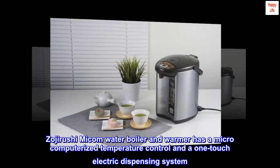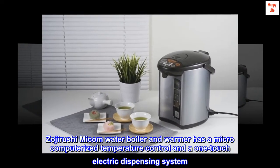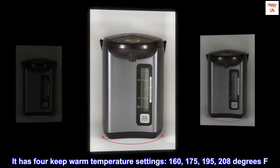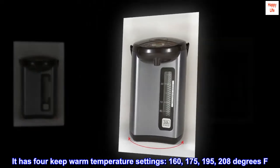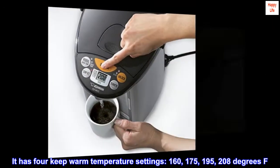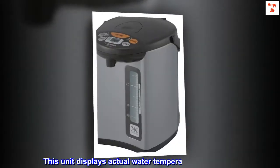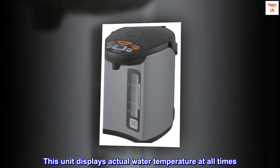Zojirushi Micom water boiler and warmer has a microcomputerized temperature control and a one-touch electric dispensing system. It has four keep warm temperature settings: 160, 175, 195, and 208 degrees Fahrenheit. This unit displays actual water temperature at all times.